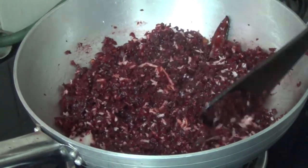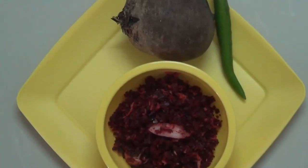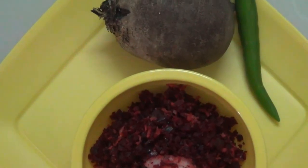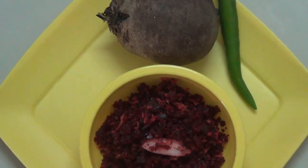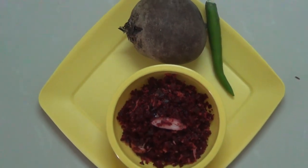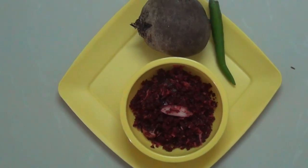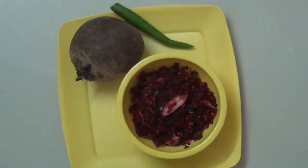You can make it. Easy beetroot is ready. It takes very little time to cook. Beetroot is a little different to cook, but you can try it. You can share your results in the comment box.